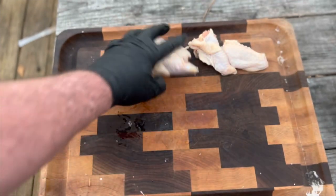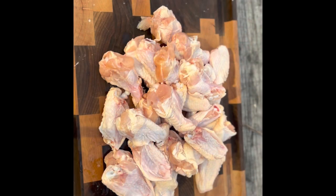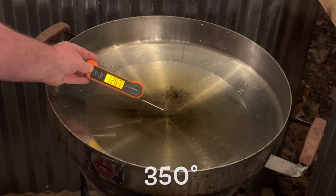Throw the tip away — you don't need the tip. There you have it. I've already cut up just over two dozen wings in a very short time.